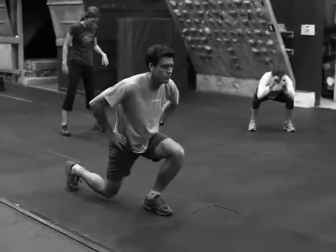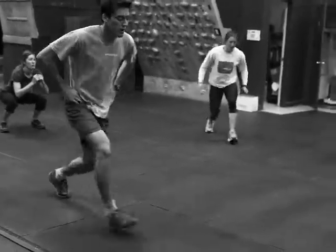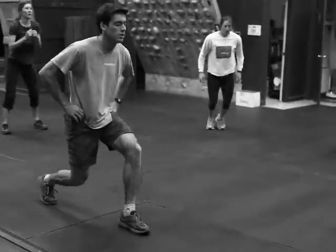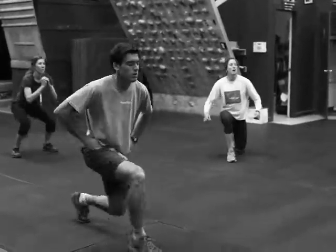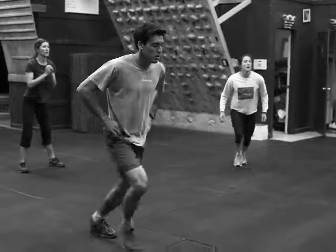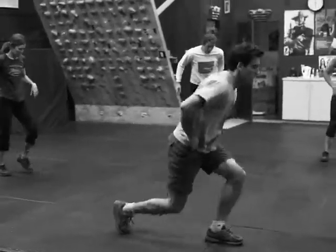Guides are cranking through leg blasters this morning. They're doing one round of a full leg blaster then doing minis after that. Right now Andy's on his first set of minis.